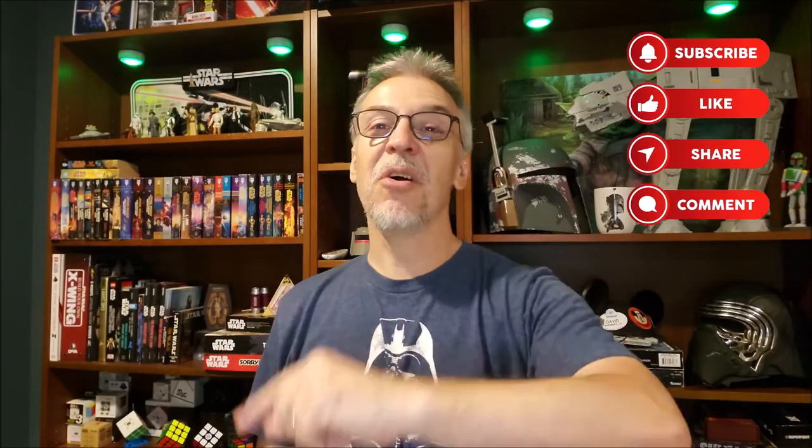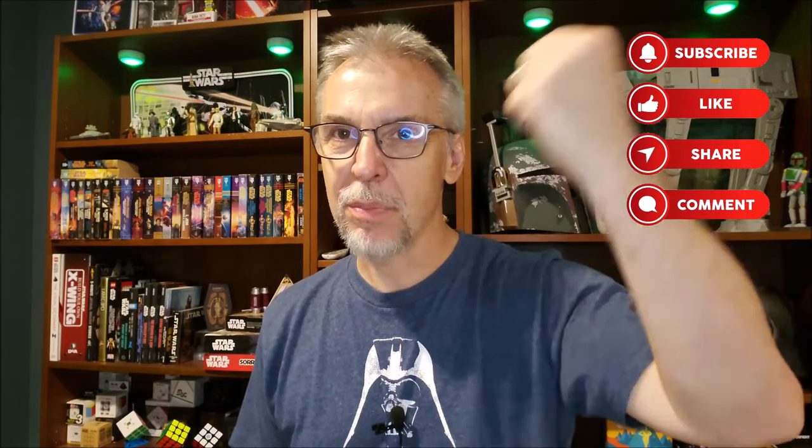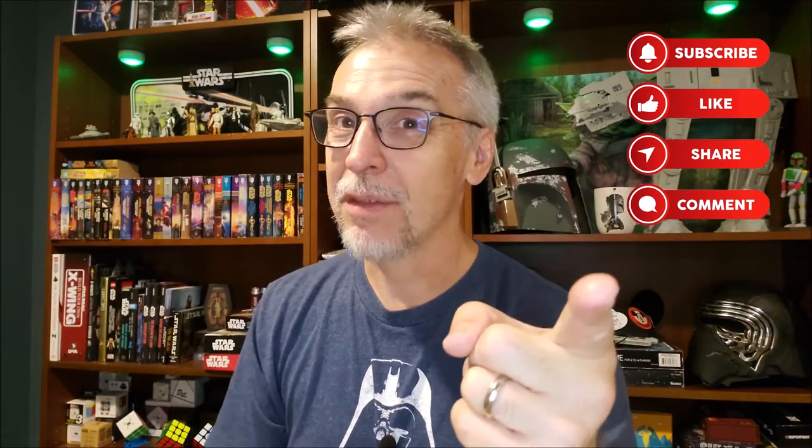If it's Star Wars, it's my favorite. I love Star Wars through and through — I've been a fan since the very beginning. So do me a favor: hit like, hit subscribe, hit follow, mash all those buttons — or just use the Force and click them. That would really help me out a lot. Thanks guys, I'll see you next time. May the Force be with you.